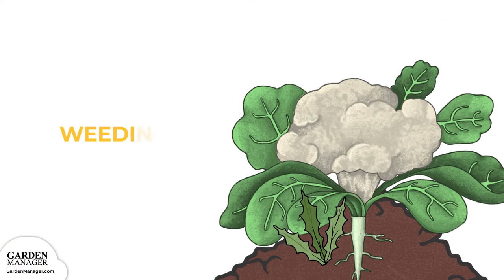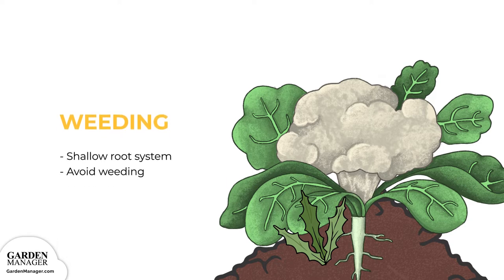Weeding. Cauliflower plants have a shallow root system, so avoid cultivating or weeding as much as possible.